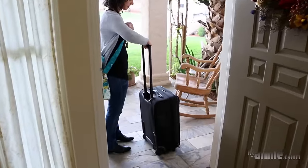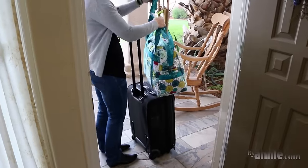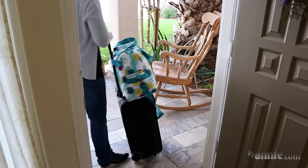A handy strap on the back enables you to hook the bag over the handles on rolling luggage. The strap fastens with Velcro so that the bag doesn't shift and slide, and the strap stays flat against the bag when not in use.